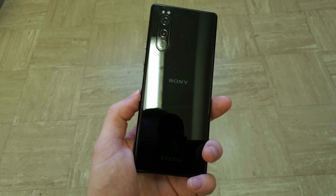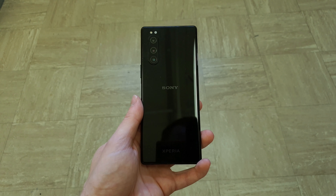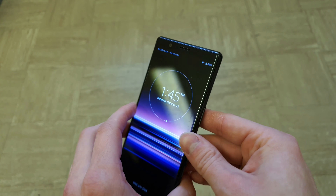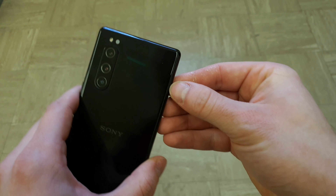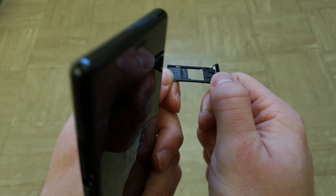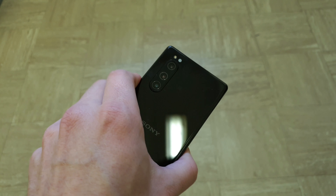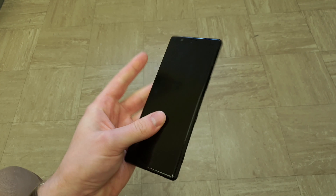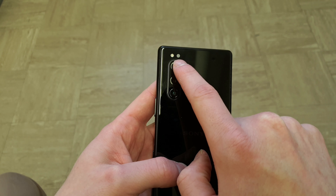Hey guys, welcome to another episode of Quick Expert Reviews. Today we've got the Sony Xperia 5. We've got the fingerprint sensor on the side, the power button, volume up and down, the front-facing camera, one speaker on top, the SIM tray on the side which also houses the memory card — you put the SIM and memory card on one tray. There's no dual SIM version in Europe. We've also got a Type-C port, a second speaker on the bottom, a second microphone on the bottom, and a triple lens camera setup with a color spectrum filter.